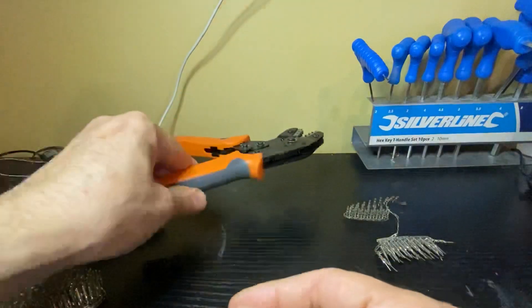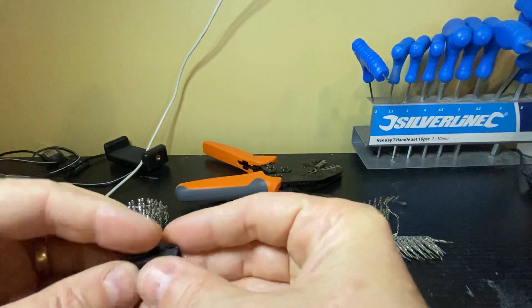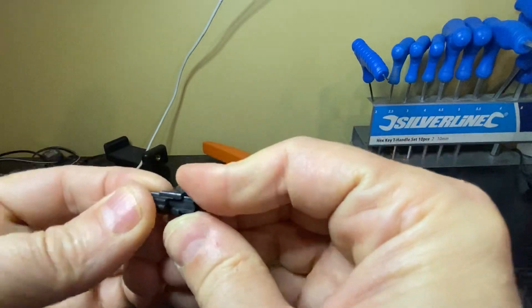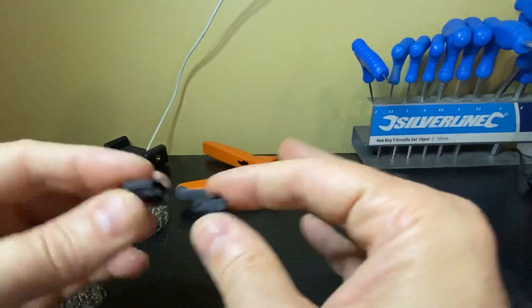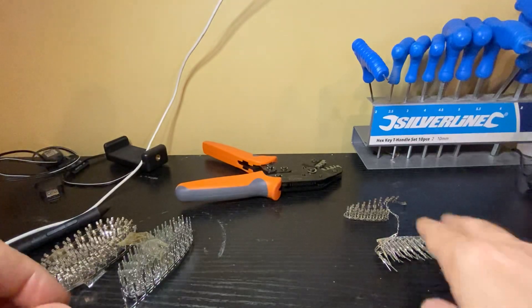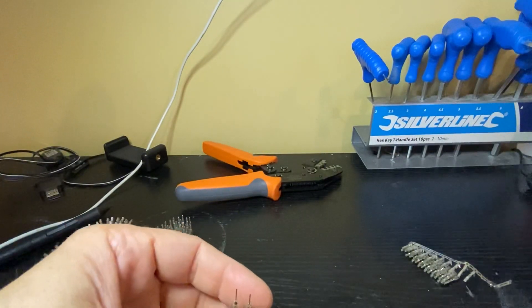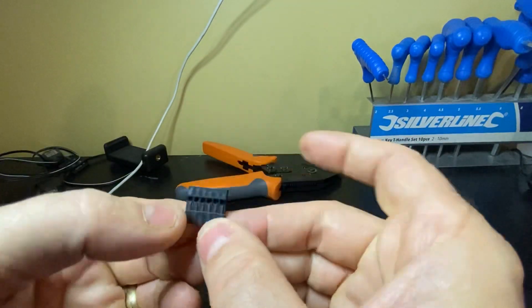That's the crimper. I use two sets of connectors. One is a JST SM - these are great for connecting power, they just clip together, and they all come in different formats. This is the two-pin to two-pin but you can get multiple ones. They come with their associated male and female pins. On the other side I use the standard Dupont connectors, which are very similar to what you see in the Arduinos, and their housings tend to look just like that.